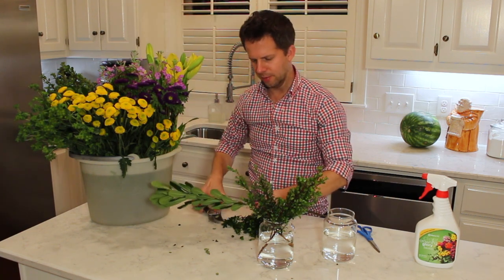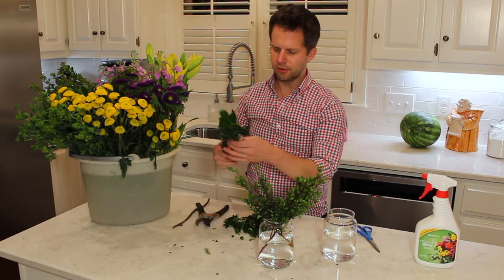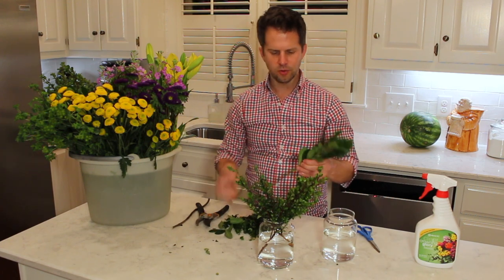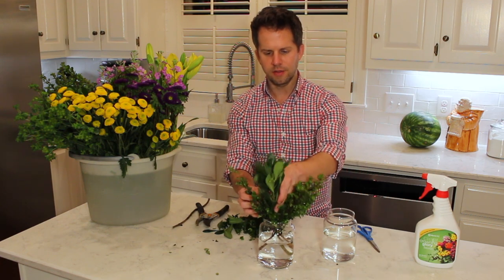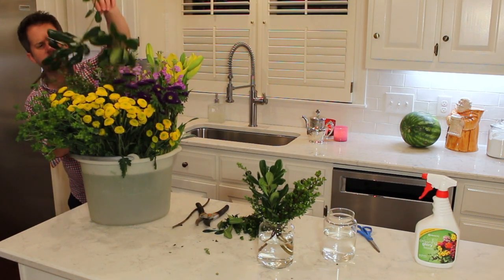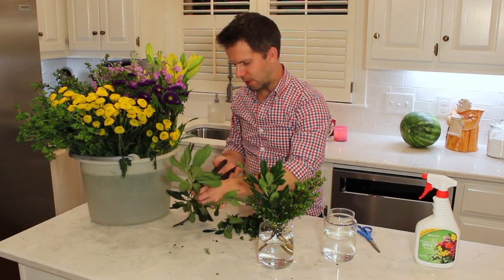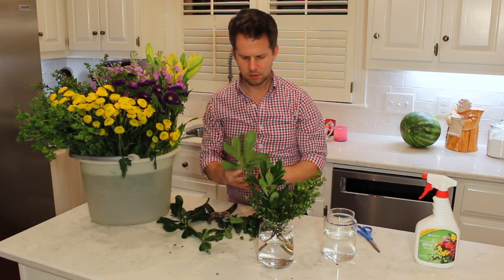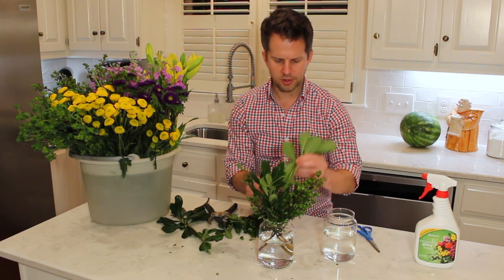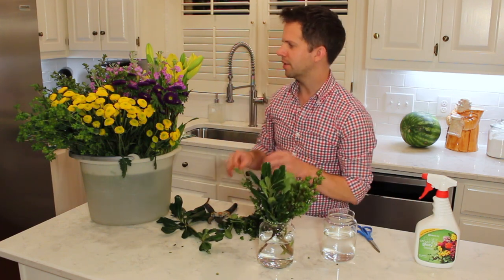For additional texture I'm going to add some pittosporum. I'll take some of the leaves off down below — taking leaves off that will be underwater helps keep bacteria out of the water. Bacteria pollutes the water and will make your flowers wilt more quickly. I'm going to turn it so it faces out. I've created a base of greens now.